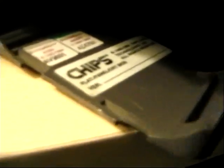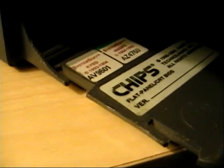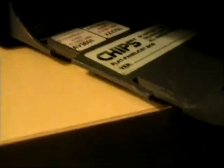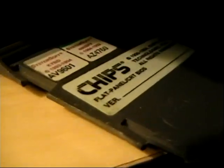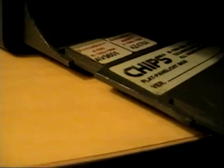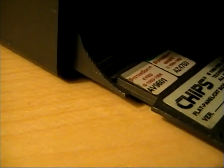I just realized something — it has Chips and Technologies. This is actually Chips and Technologies Flat Panel/CRT BIOS. And it also has a System Soft keyboard and mouse, which you can't really see, but it says it on those two stickers there.